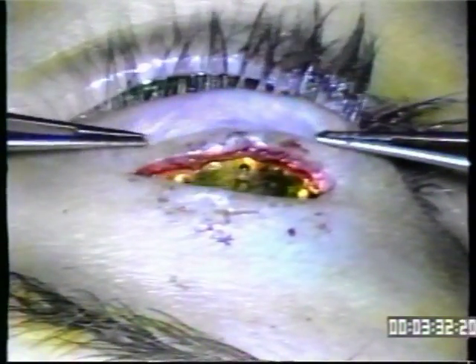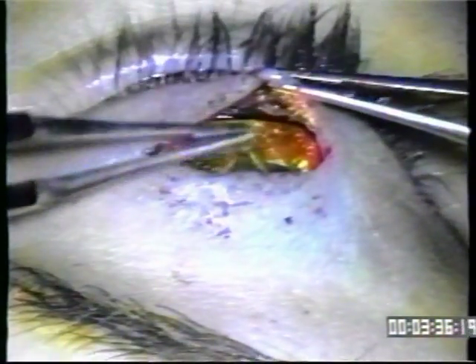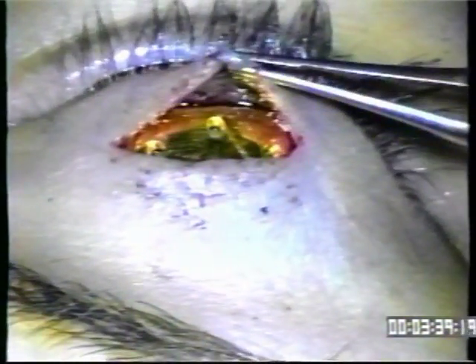The gold is lying directly on the tarsal plate, three millimeters above the lash line and up against the orbital septum. Now using 8-O ethilon we'll place it through the hole in the lower portion of the gold. We start from the top and work our way down.